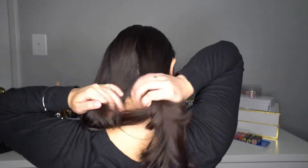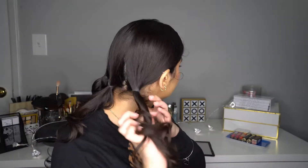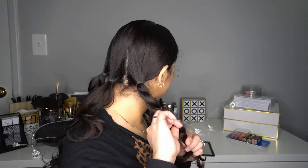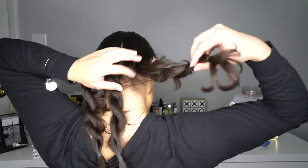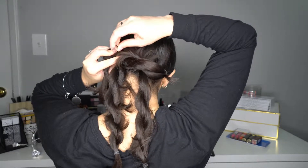Let's start hairstyle number two. For hairstyle number two, you're gonna divide the hair in three sections. Once you have the hair divided like that, you're gonna create twists in each of the sections and you're gonna pull the hair apart so you can create a little bit more volume, and you're gonna secure that with the elastic band. Once you have it like that, you're gonna get that first section and start on the top, then hide the rest of the hair in the bottom and secure it with bobby pins.